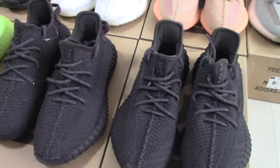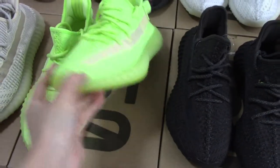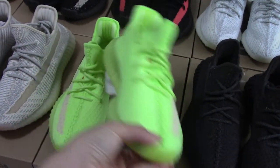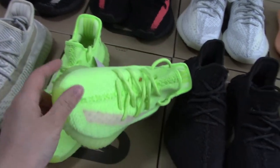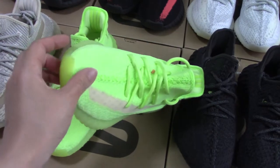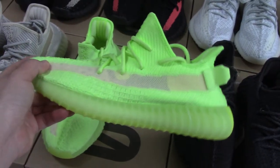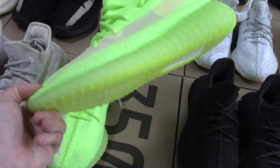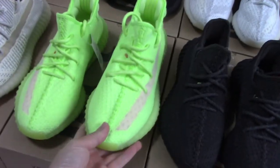The third pair — this one was also just released some days ago. It's glow-in-the-dark. After you put this pair under light for some time and then take them to the dark, it can glow, especially on the midsole here and the bottom. So this is the glow-in-the-dark pair.